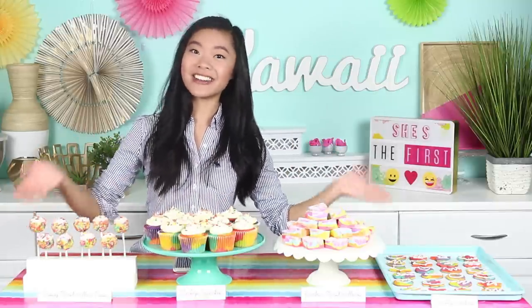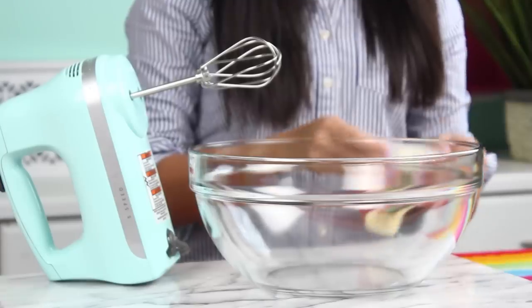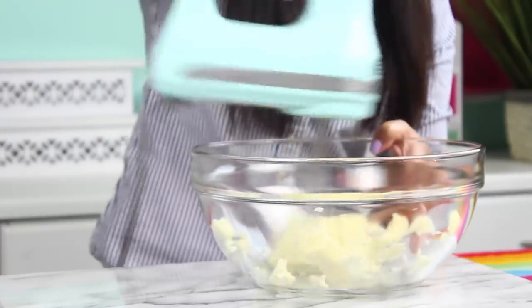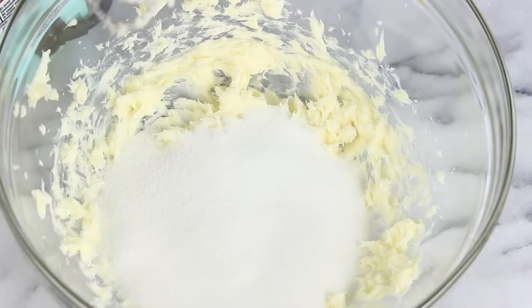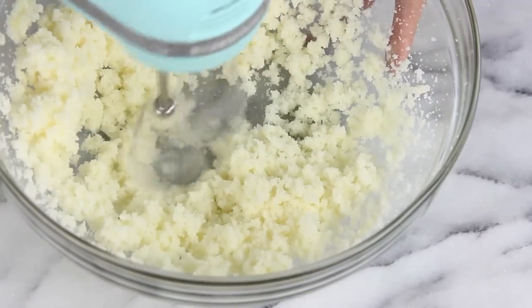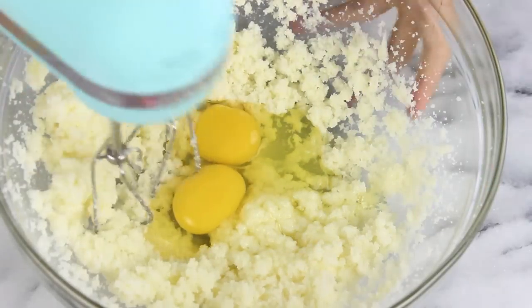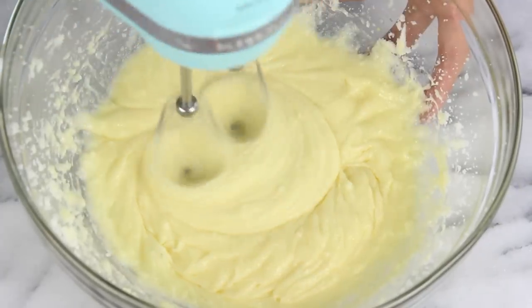Let's get started — first off let's make our tie-dye cupcakes. In a large bowl you'll need one stick of nice soft butter and just mix that until it gets nice and smooth. Now we're going to add in one cup of sugar and continue mixing until it gets nice and light and fluffy. Then add in two room-temperature eggs and keep mixing. This recipe is super easy to double or triple whatever you have to do to make a lot of cupcakes.